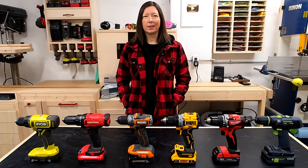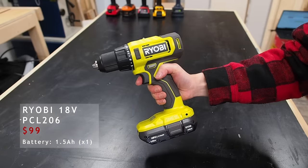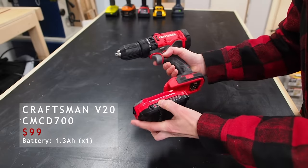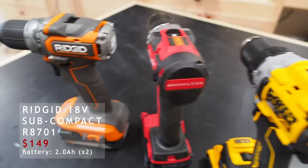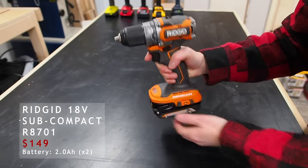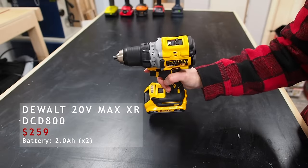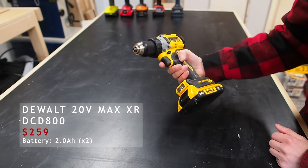Let's take a closer look at the drills I'll be testing today. On the low end of the scale, both coming in at $99 Canadian, we have the Ryobi 18V and the Craftsman 20V — the same drills I happen to use in my shop, but these ones are brand new, and they both have brushed motors. In the low to mid-range at $149, we have the Rigid 18V drill, with the added value supposedly being its brushless motor and subcompact design. It also comes with two 2Ah batteries. In the mid to high range at $259, we have the extremely popular DeWalt 20V Max XR, which has a brushless motor and comes with two 2Ah batteries.